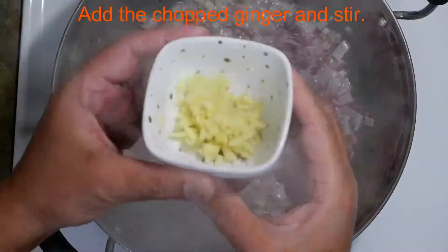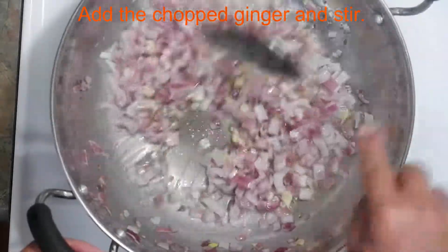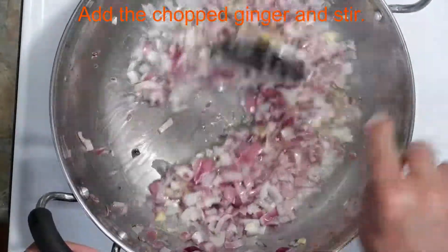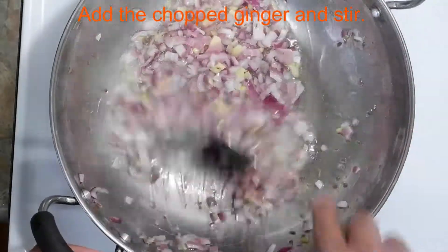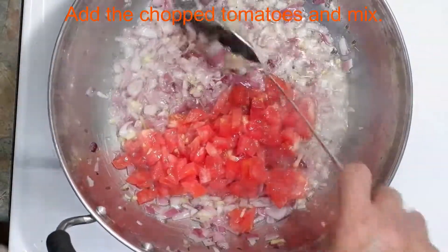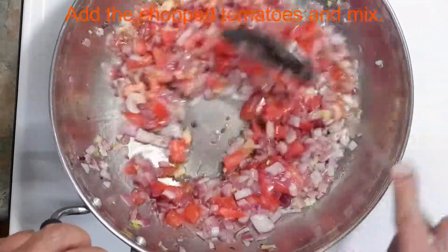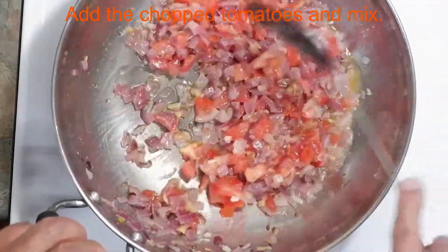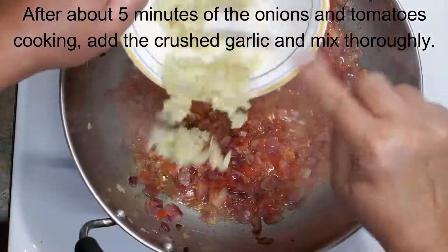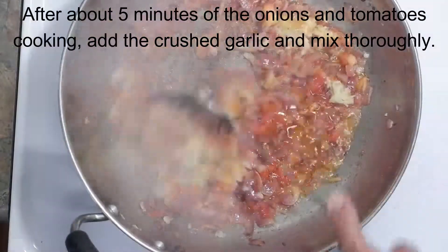I'm swirling the oil to make sure that the asafoetida and the cumin are properly incorporated and not in clumps. The next step is to add the chopped ginger and to stir everything together. Next, I'll be adding the chopped tomatoes and stirring thoroughly. Let the tomatoes and onions cook for about five minutes, and after that we'll be adding the crushed garlic. After adding the garlic, make sure you're stirring constantly to ensure that nothing gets stuck to the bottom of the pan.